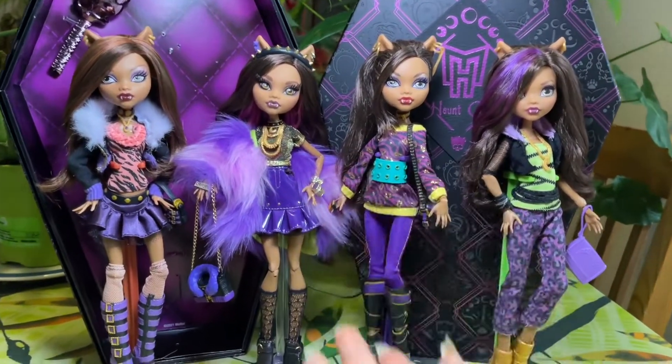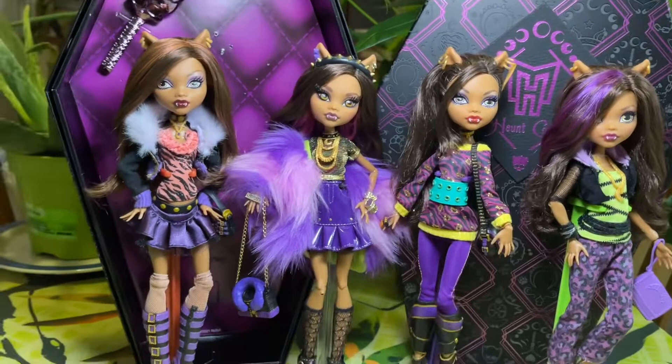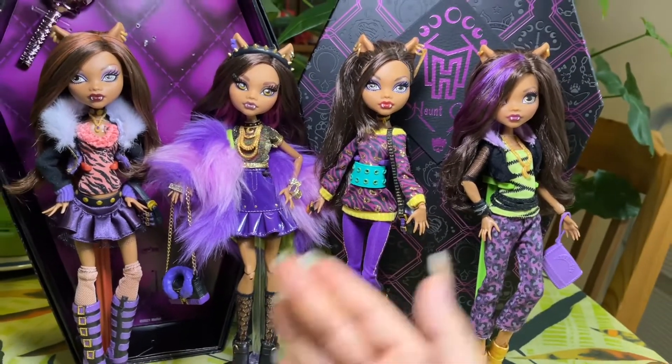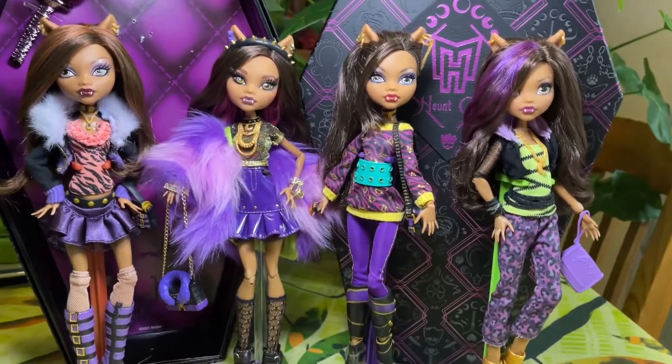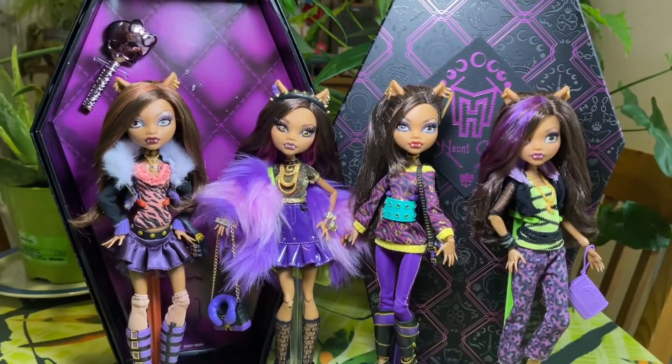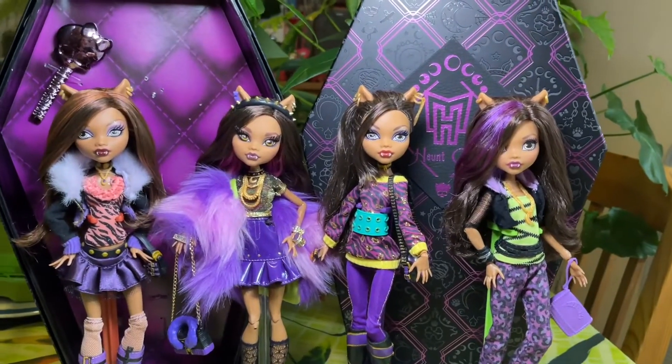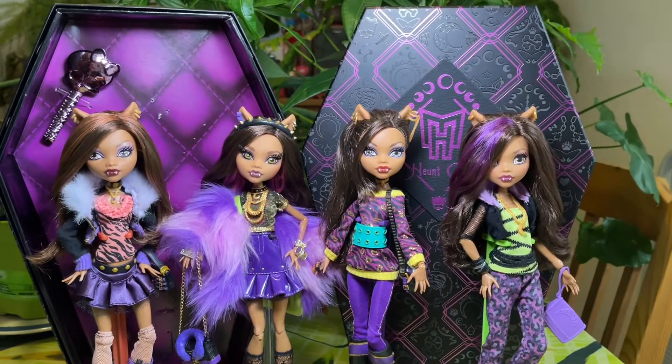Schools Out is iconic — she's like the second-wave Claudine alongside G2. I don't have the newest reboot dolls yet, but one day I'll make a whole video comparing all the different generations, because I think it's just awesome that they've come this far.